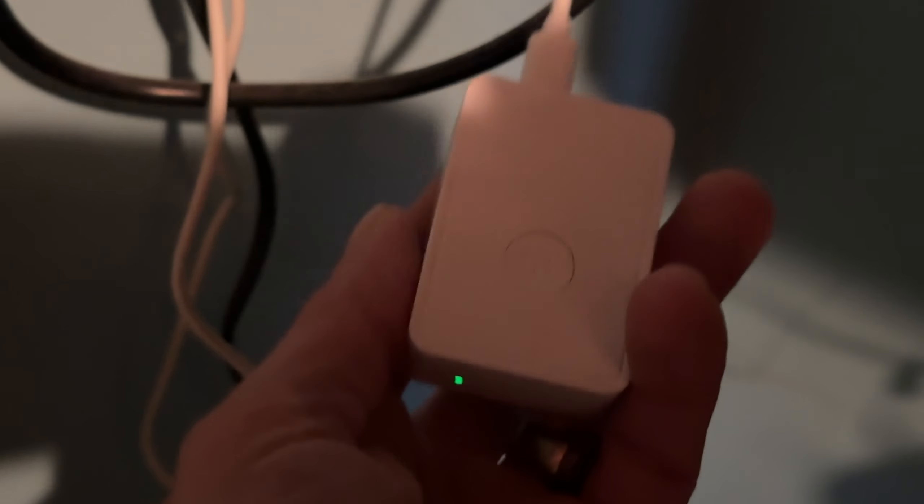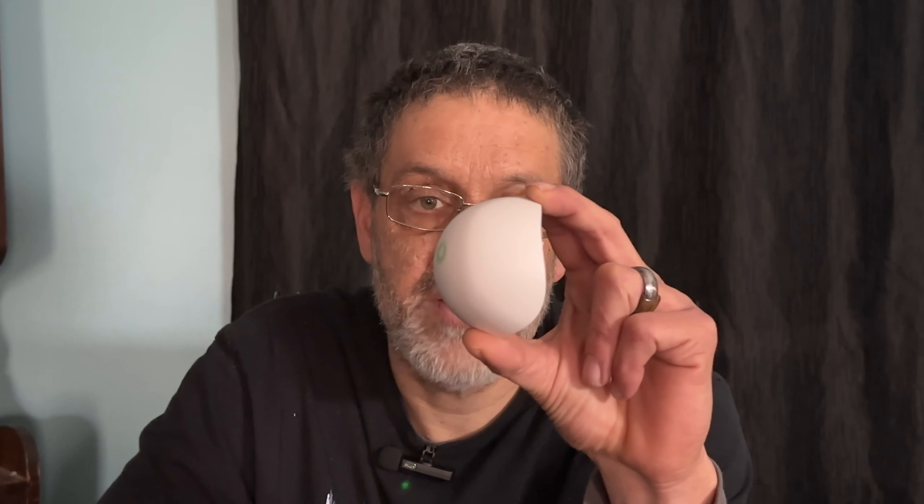This is what the water leak sensor looks like. It has a good amount of weight to it, which I really like, and it's also pretty big. I'll explain why I like the weight in a couple of minutes. This device is IP rated 67 — basically it's waterproof. You can put this inside a cup of water and it will not short out; it'll keep on working.